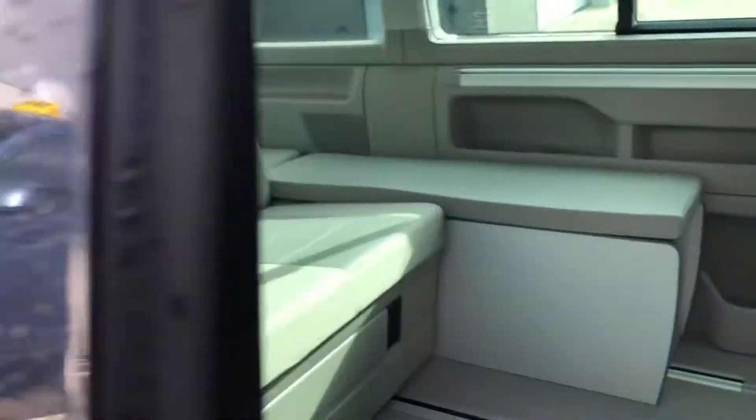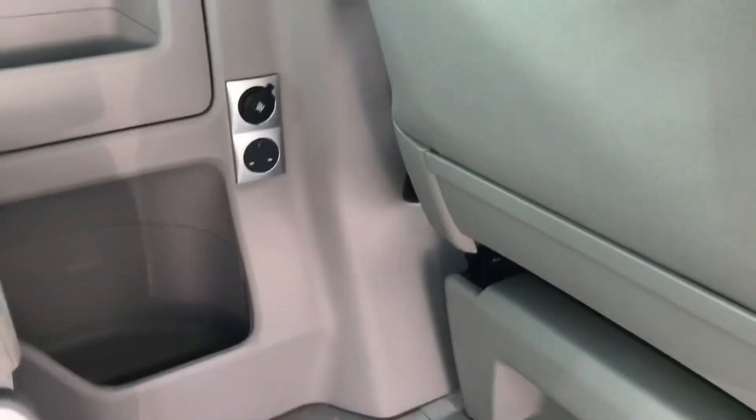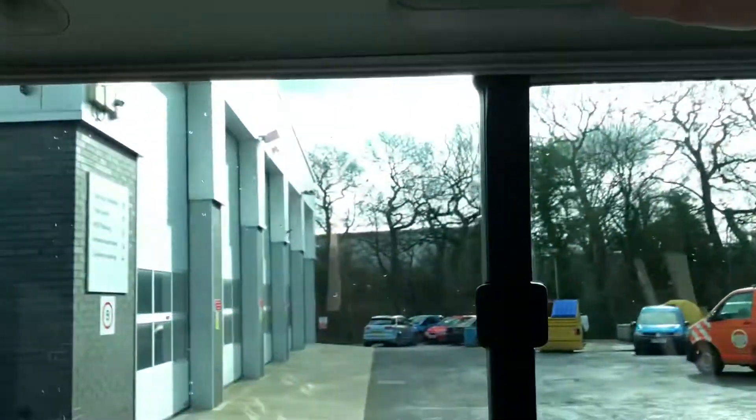I'm just going to move the sliding door now. You've got two more seats here. Up there you've got your plug socket and 12-volt socket. You've got cup holders in there and more storage compartments. You've got lights above the window here, and then lights on this side as well.